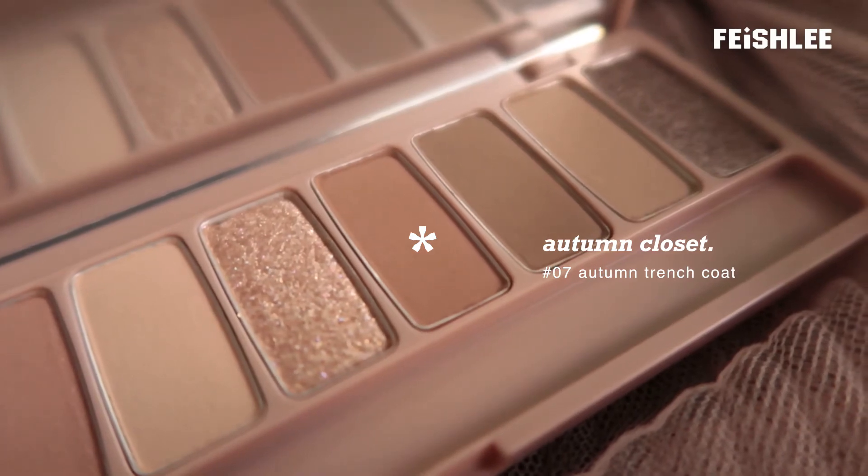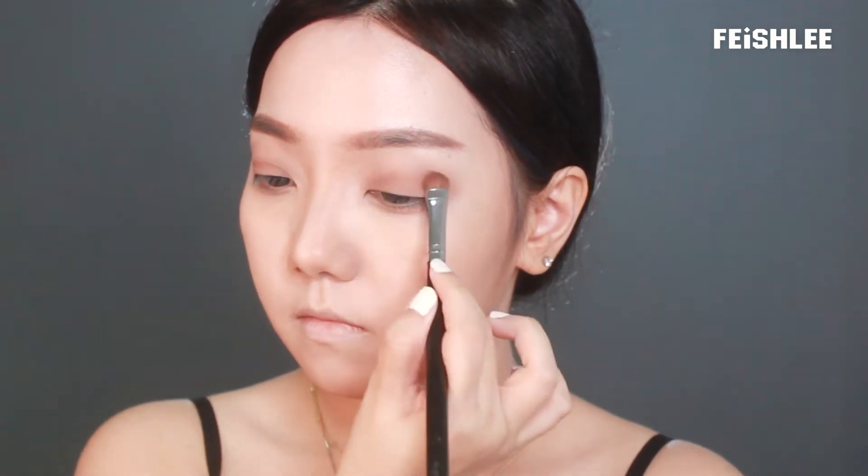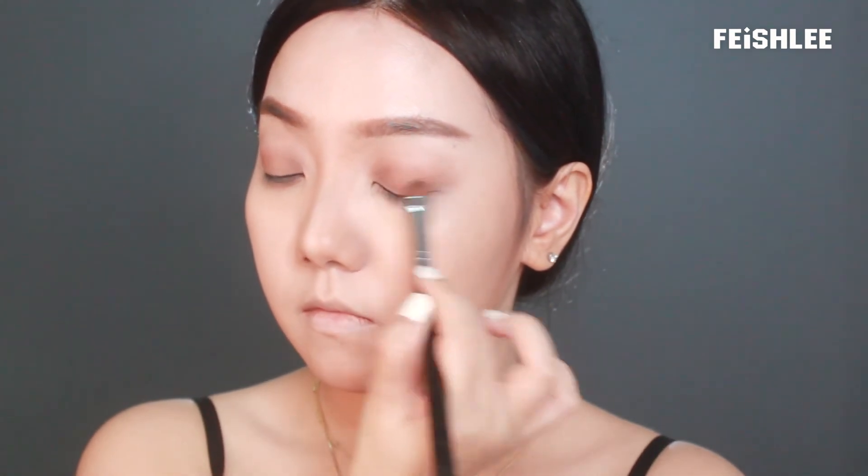Next, I'm going to apply this warm tone medium brown color onto my mobile eyelid. Then I'm going to apply the shimmer dusty pink color onto the aegyo sal area as well.